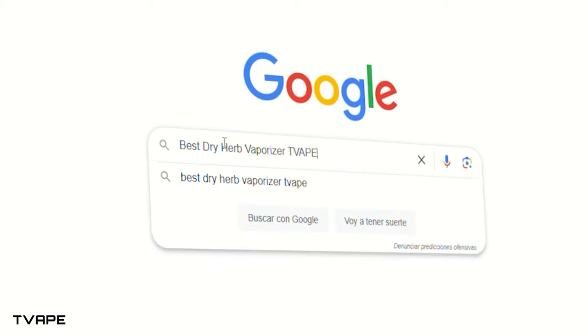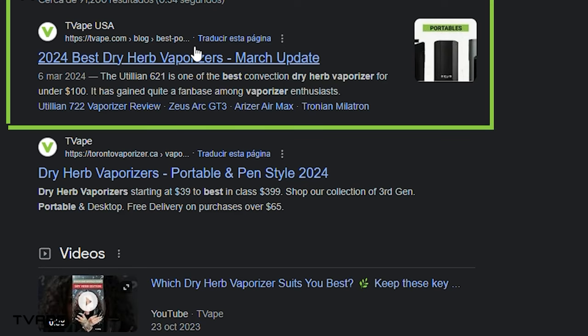But before I jump into it, take note. If you want to see how the Solo 3 stacks up against any of these other devices that I just mentioned, then just Google 'best dry herb vaporizers T-Vape' and that will bring you to a comprehensive ranking list. We really geek out on this stuff, so I hope you enjoy it. Now let's get into it with the review of the Solo 3.